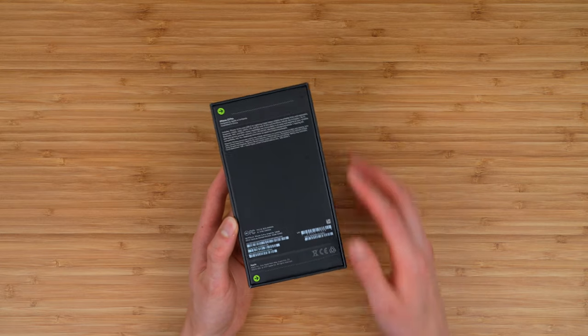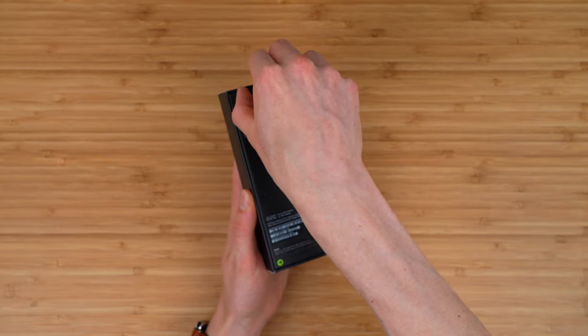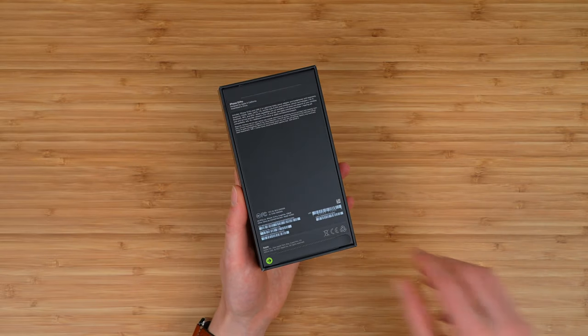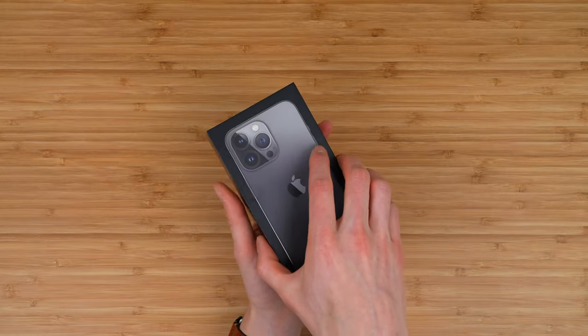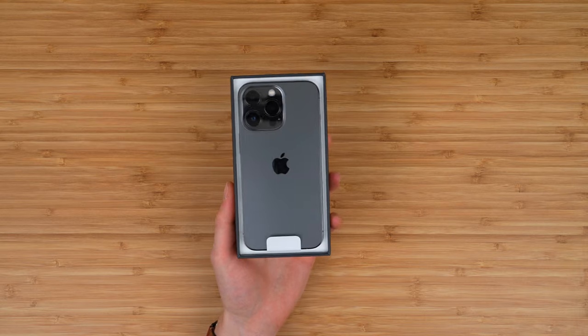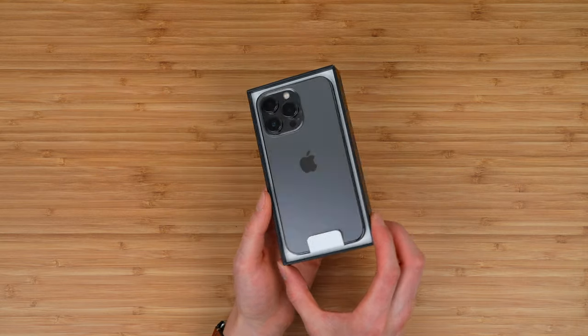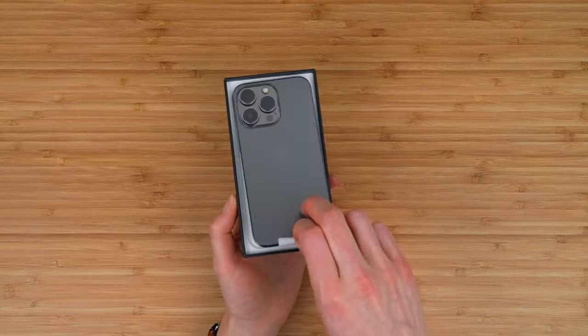Let's get into this unboxing and find out what's included. To open this package, there are actually two pull tabs. You're going to want to find the arrow and pull it — it should peel across nicely. There's one on the bottom as well. Simply lift the top off, and boom, you're greeted with your first look at the iPhone 13 Pro. This looks really, really nice in the graphite color.